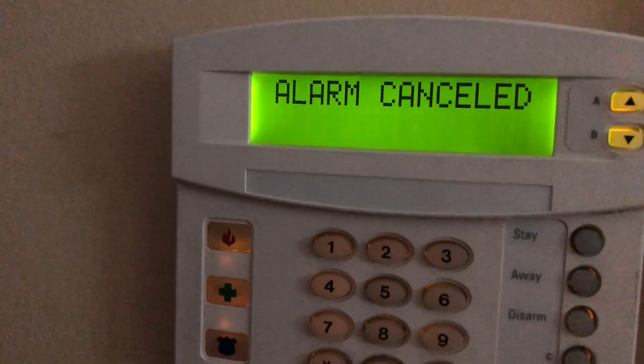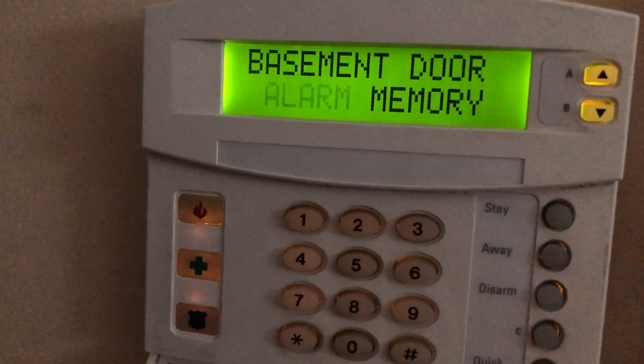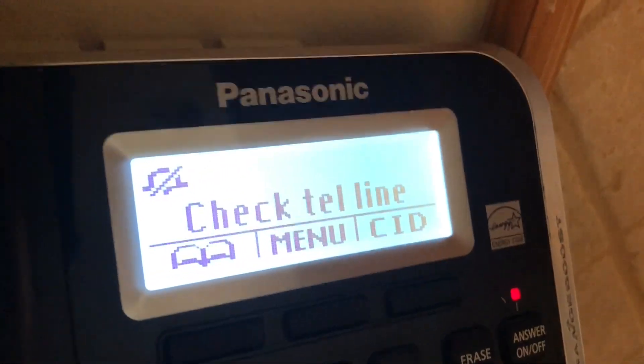You can see alarm cancelled — basement door alarm memory, side sliding door alarm memory. That's the alarm memory again. If you look, the telephone says 'check telephone line.'